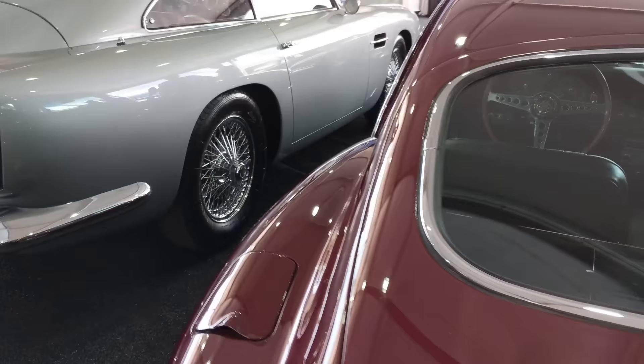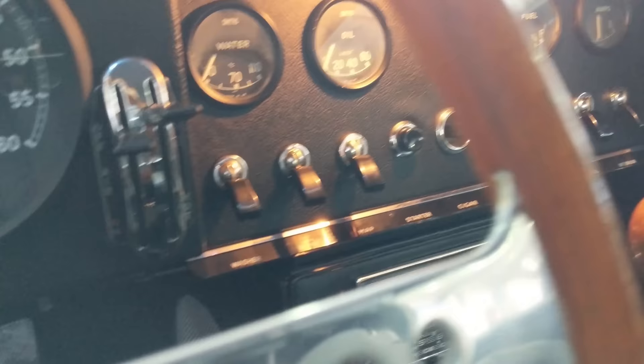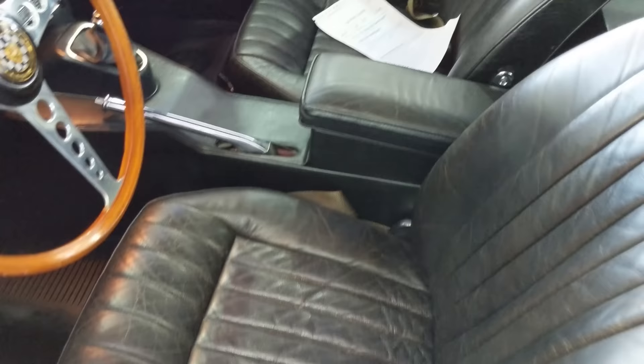Beautiful. Let's go to the driver's side and see what the mileage says. There it is — 10,436 miles from new. Love the Blaupunkt radio in there. Wonderful. See the original seat, all the original upholstery. Beautiful. XKE. Beautiful.